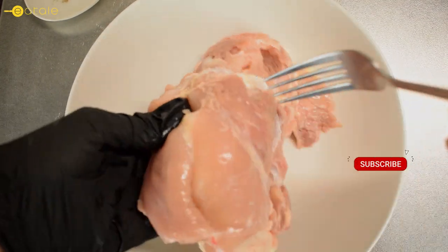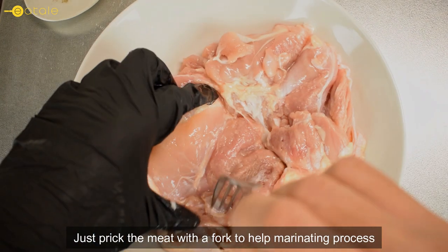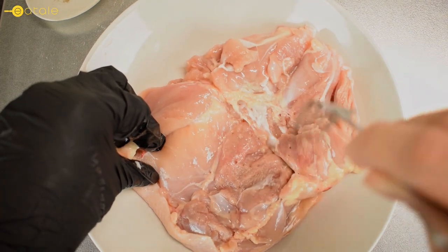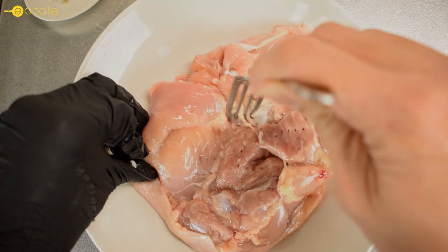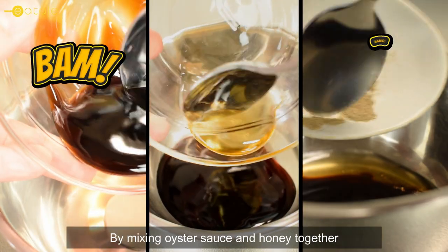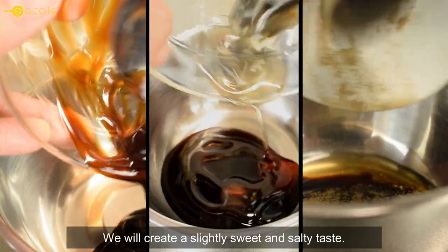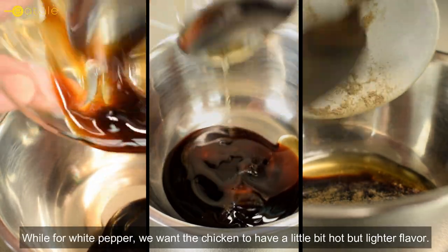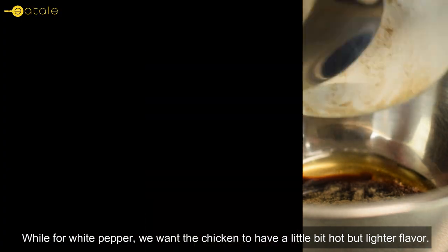After making sure the chicken is well washed using running water, just break the meat with a fork to help the marinating process. The second step is combining the sauce by mixing oyster sauce and honey together — we will create a slightly sweet and salty taste. For the white pepper, we want the chicken to have a little bit of heat but with a lighter flavor.